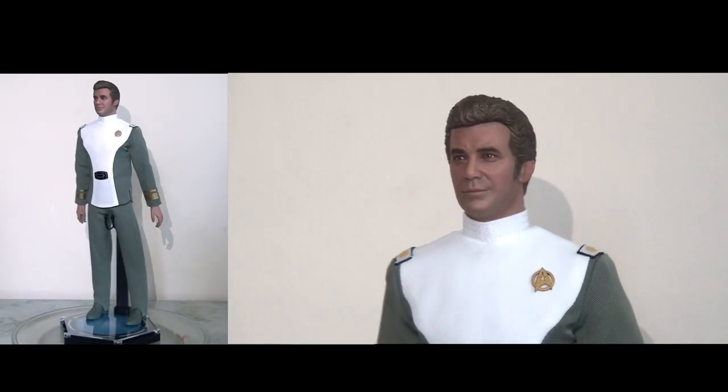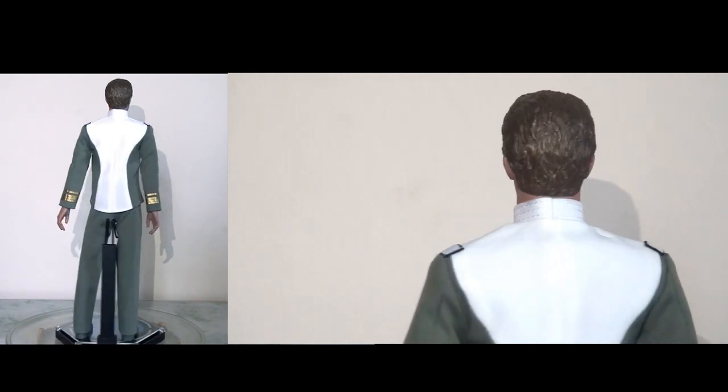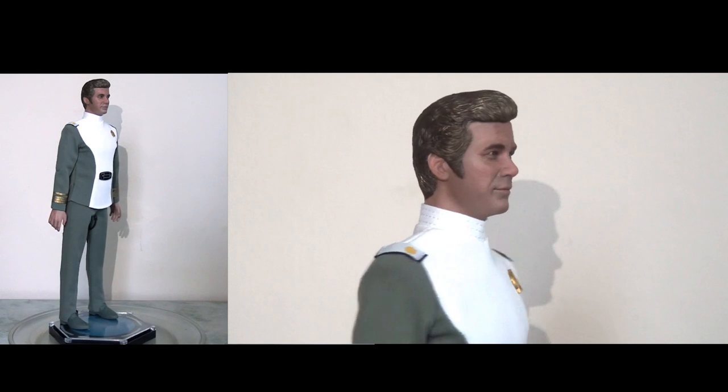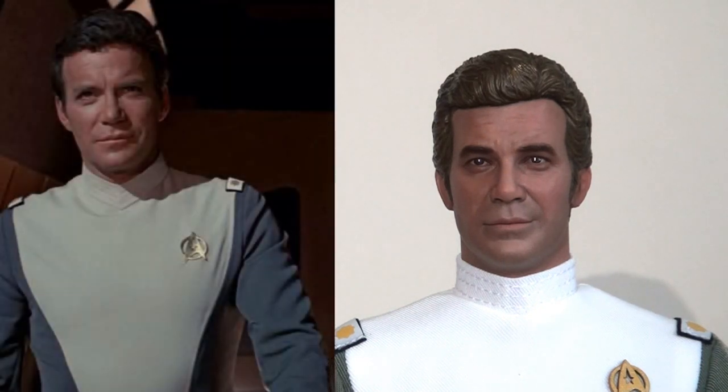One bit of advice I was given: handle this figure with gloves, especially around the central part of the tunic which is white. As you can see it's quite a brilliant white and will smudge very easily. Looking at the head sculpt, I think they've done a really good job. This is very clearly William Shatner from the Motion Picture — they've captured his likeness and that look on his face just right. For the most part it's a pretty striking resemblance.